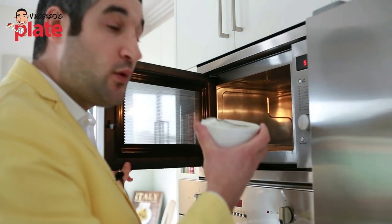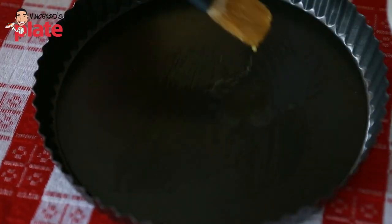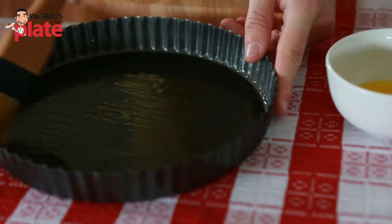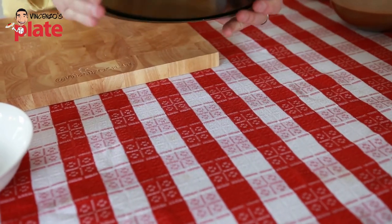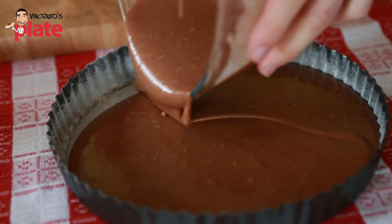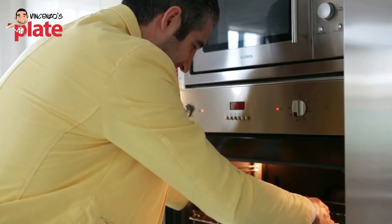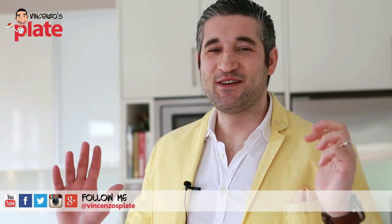Now melt the butter in the microwave. Let's get a nice non-stick tray like this. Use a nice brush and put the butter on, making sure you put the butter on the edges. We put a little bit of flour — this will help us not to get the cake stuck. Now let's pour the cake in. We cook it in the oven for 30 minutes and then we are ready to decorate it.